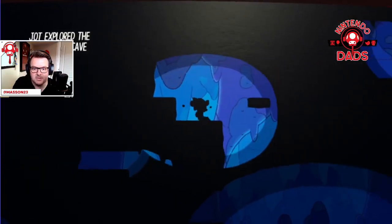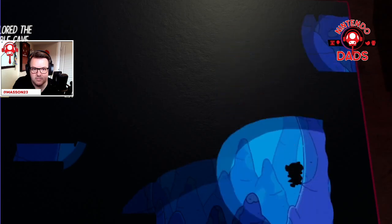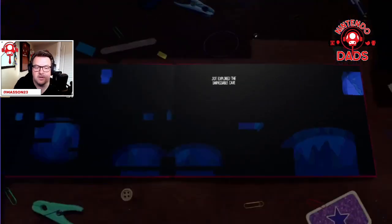Explore the impassable cave — I am curious, is there anything down — oh nope, okay, that was death. My bad. I was like, oh there's gotta be a little something down there — there is not, there's just me falling.